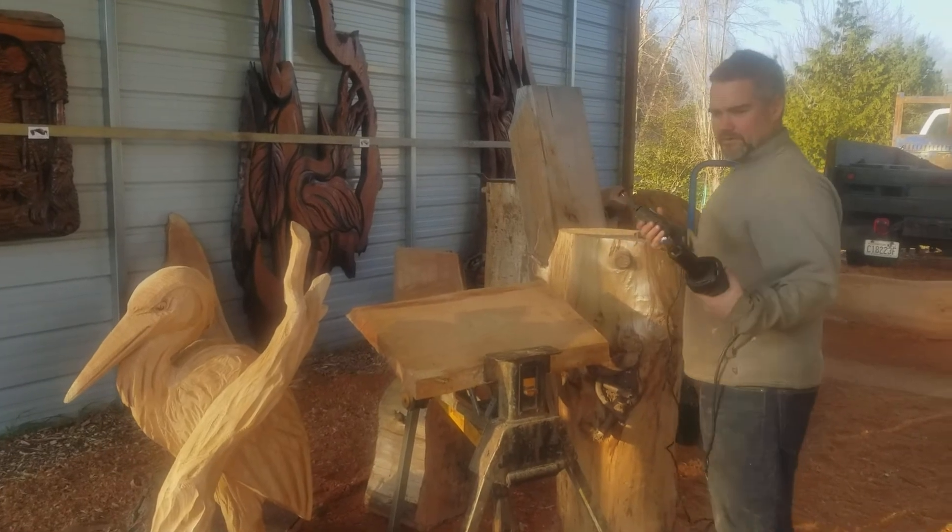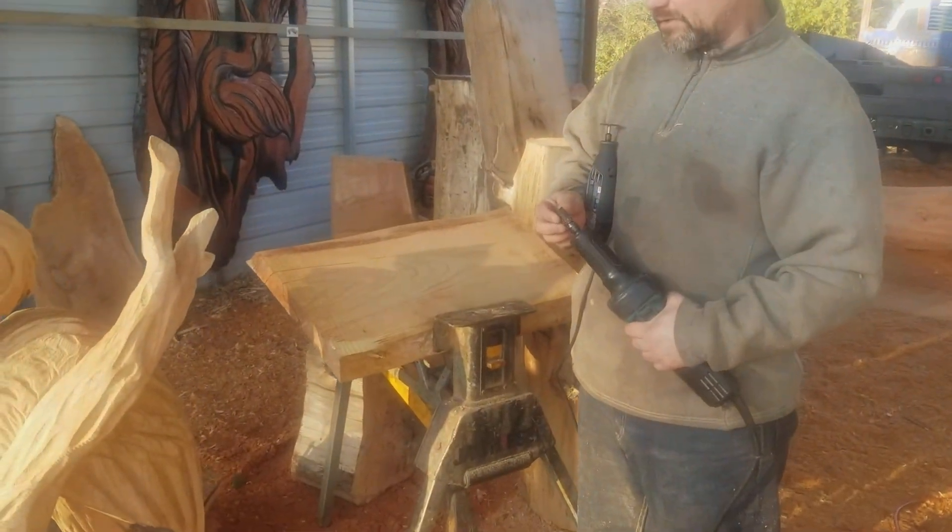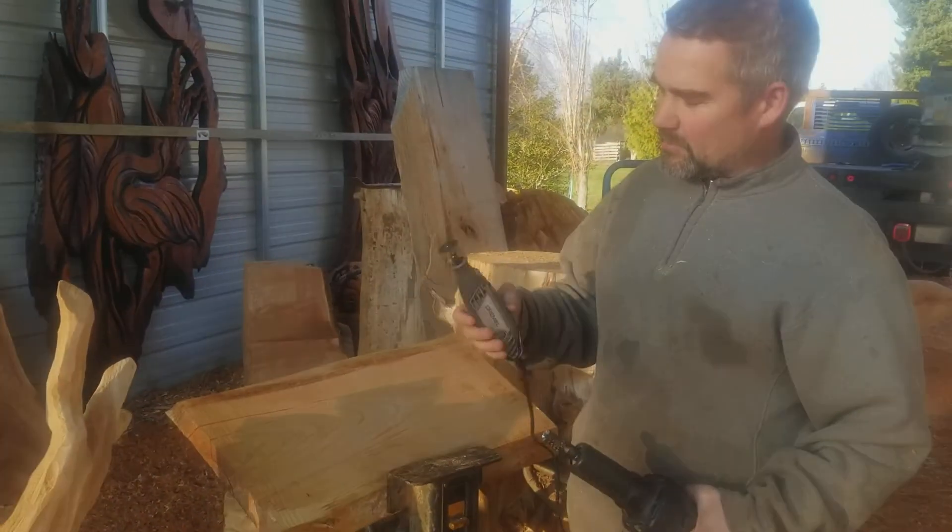You will need a die grinder, a burr you can get in any hardware store for about two bucks, and a dremel with a cutting wheel.